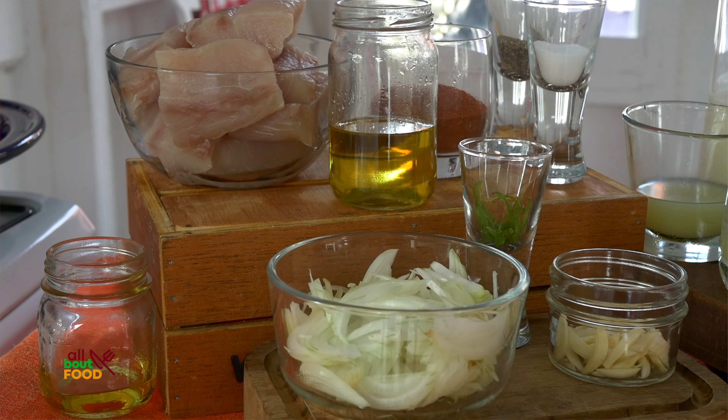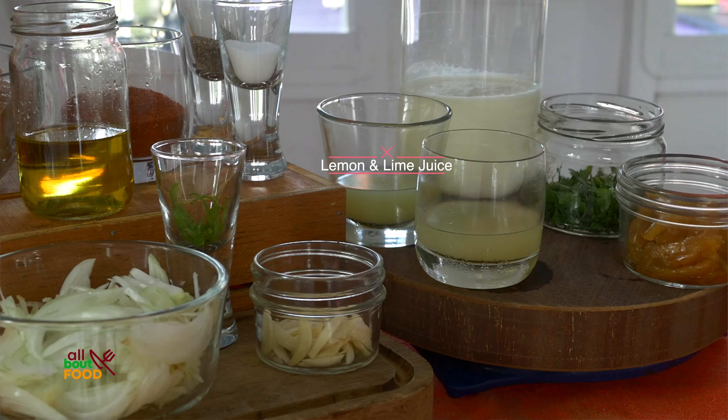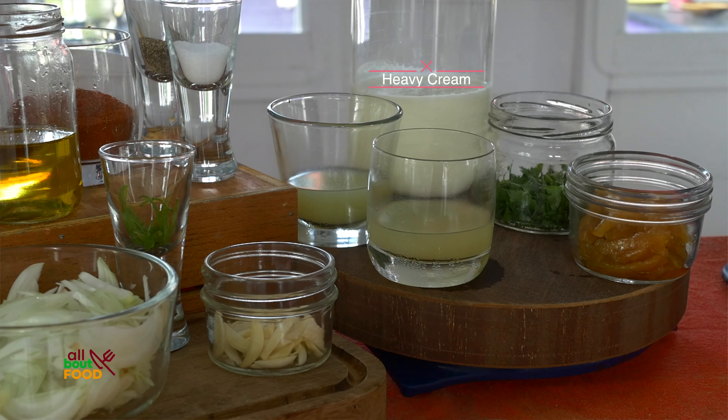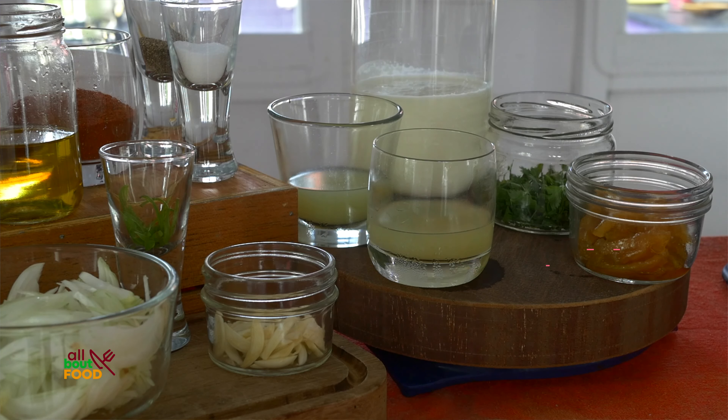For the sauce, a bit of oil for frying and I'm gonna sweat some onions with no color until translucent, then add some garlic and scotch bonnet pepper. Then I'm gonna add some lemon and lime juice — half the quantity — reduce that down by about half, then add some heavy cream and reduce down to about half as well. I'm gonna add some lemon marmalade — I made my own but you can buy orange marmalade from the supermarket — and finish the sauce with some cilantro.